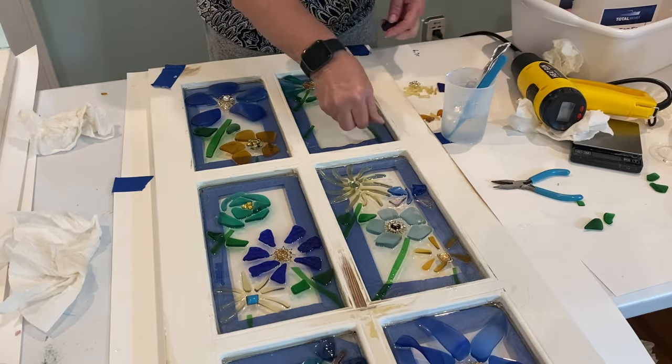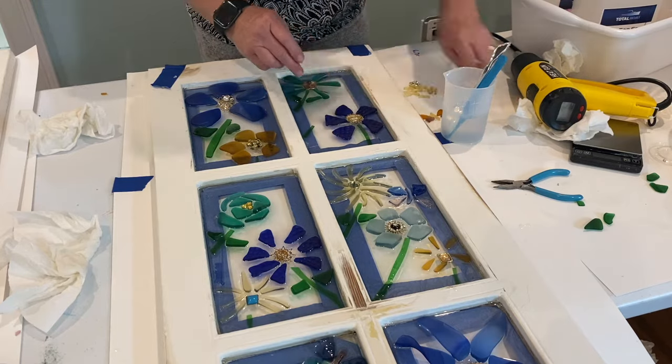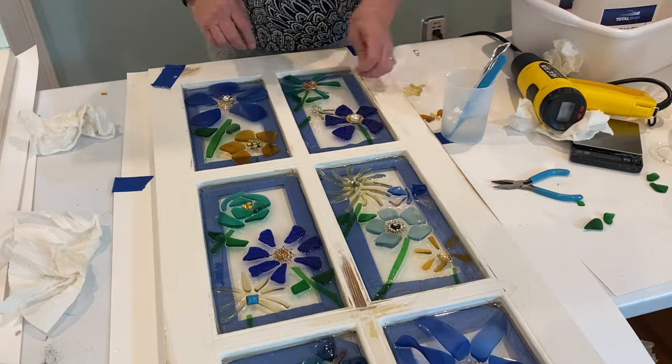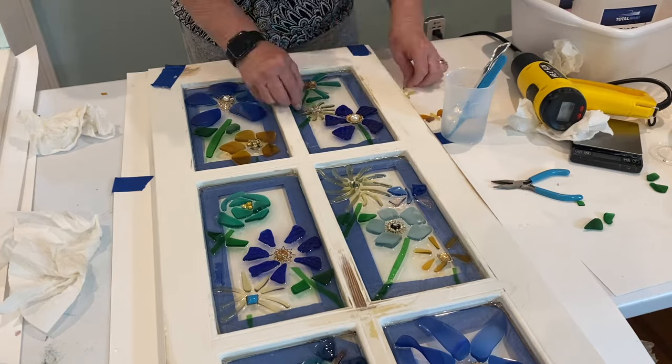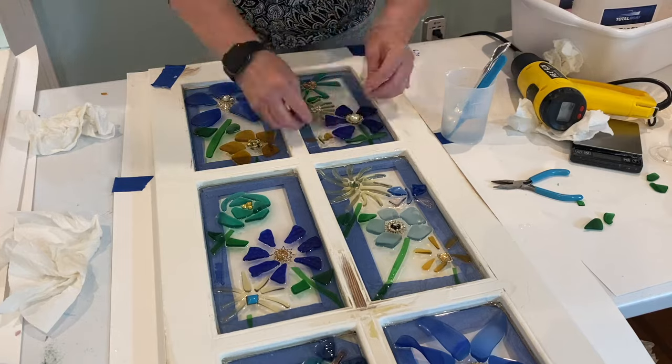And then you're ready to put your glass back on. Be sure to do this on a flat surface because they will shift if it's not, and many times you have to go back and rearrange them.